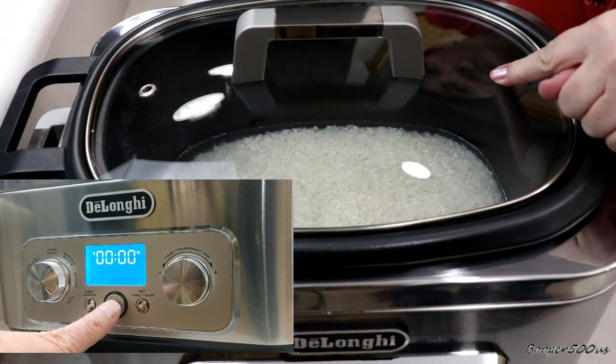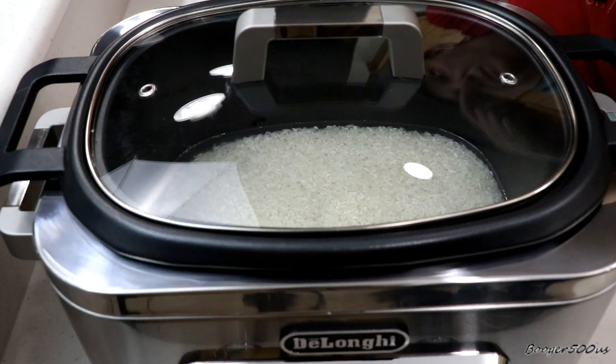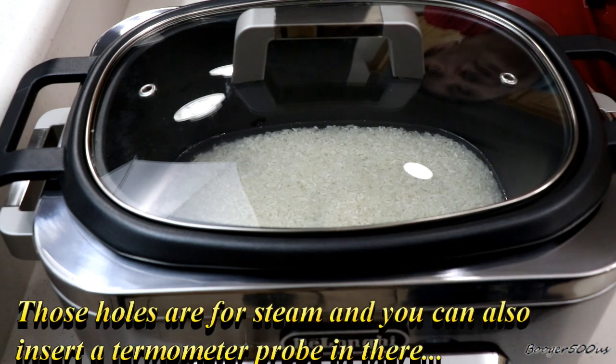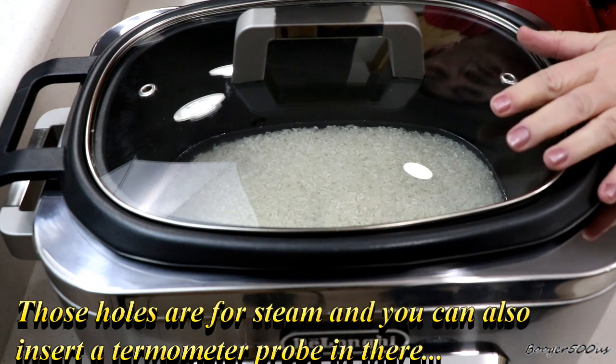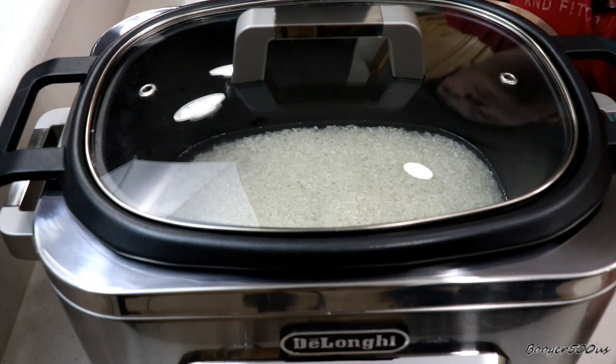For those of you paying attention, the thermometer does fit in those little holes, so if you get a big roast or a chicken in there, there's no reason why you can't use it — we just couldn't find it in the manual. This thing was so easy to clean, I felt a little guilty. We'll be back when the rice is done.